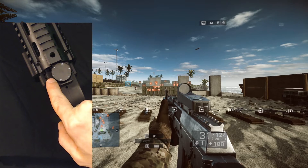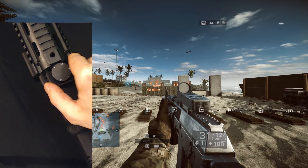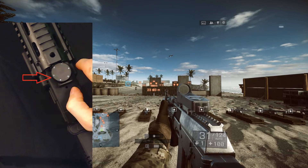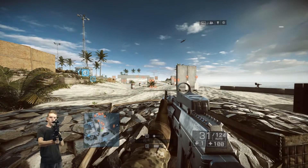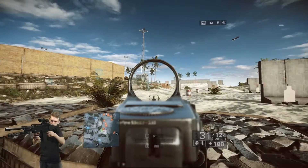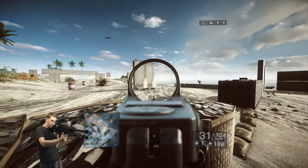Turning the dial on top of your Delta 6 will allow you to change the sensitivity. You'll know what sensitivity you're using by looking at the left side of the dial. Setting number one is the lowest sensitivity setting and will allow for a full 360 spin in-game.